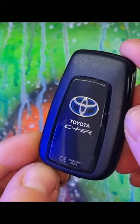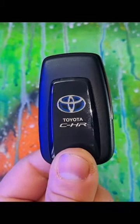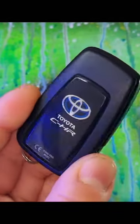If you want to deactivate this key, hold down the lock button and then press the unlock button twice — that will deactivate this key fob. Bear in mind, if you have two or three keys, this will only deactivate this one, so you'll have to do that with however many keys you've got.